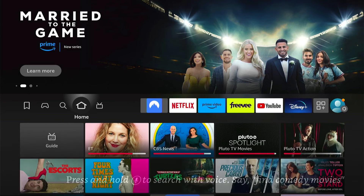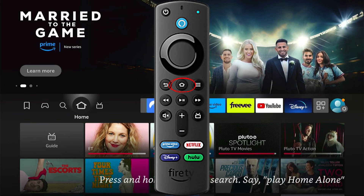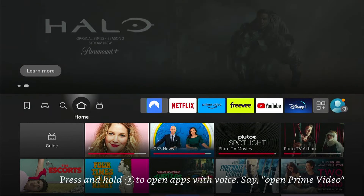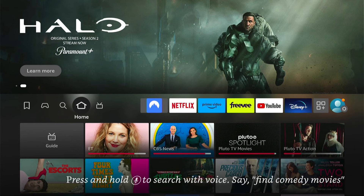Now we want to repair the Fire Stick remote. You do this by holding down the Home button on your Fire Stick remote for around 5 to 15 seconds, and a pop-up should appear on your screen. You should then press the Home button again and it'll confirm it. It'll tell you on the screen what you need to do.